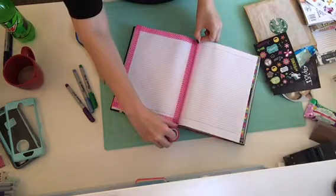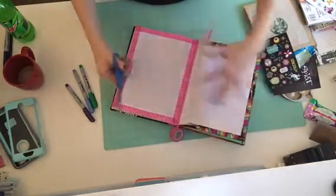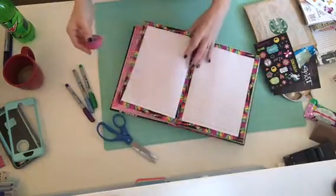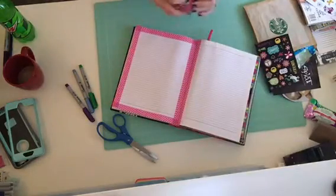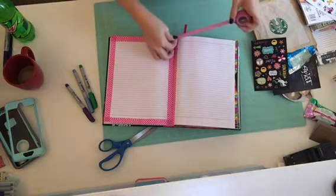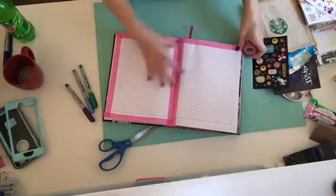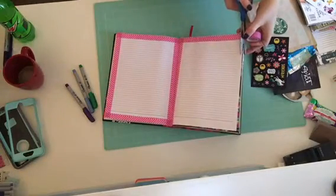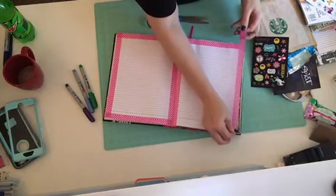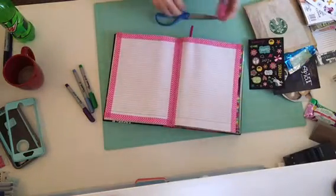You guys, it had washi tape, project life cards, stickers, candy — my favorite candy — chapstick, and then a gift card to Starbucks. Oh my gosh, talk about melting my heart. So girlfriend, you know who you are, I want to thank you so much. There will be something coming your way soon — I might not get it out until this weekend but I'm going to work on it this week after work. Seriously, you did not have to do that. You totally made my Monday.